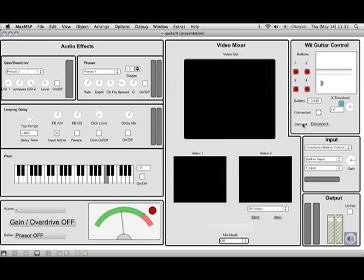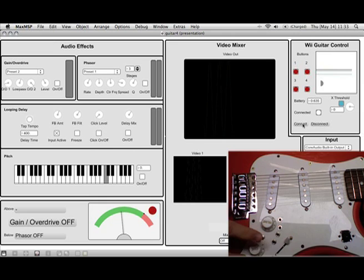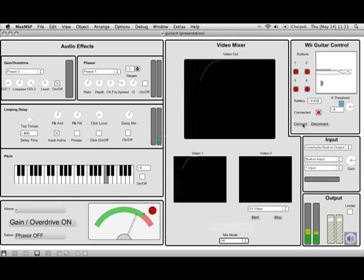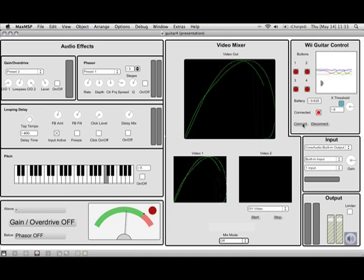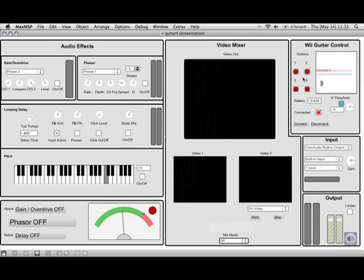Let's bring up the other video. You can see when you press the red button on the front of the guitar it connects - you press the connect button first and then the red button on the guitar. You can see that all the raw data from the Wii remote is coming through. You can see when you press the other buttons they come up in Max/MSP as 1, 2, 3 and 4.